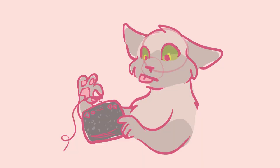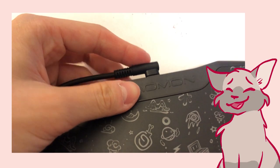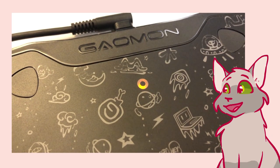Let's connect the tablet to my computer! With this cord, which goes here... I can't do this with one hand. It's very secure, not loose at all. Once it's connected, this little LED light will turn on.